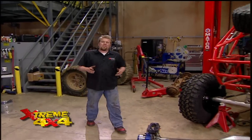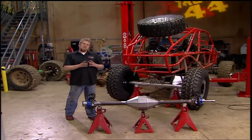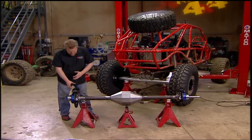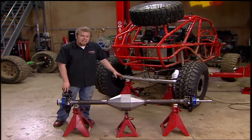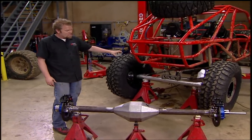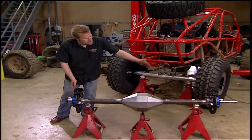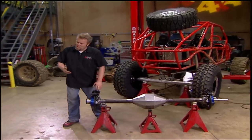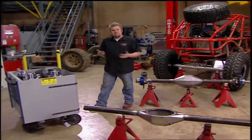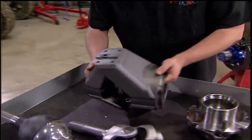We're back on Xtreme 4x4 and we're right in the middle of the step-by-step process of building two of the hottest axles to hit off-roading — the hybrid 609 assembly. We've already showed you how to select the width of any axle by using a mock-up assembly underneath our buggy, and then we went ahead and built the complete rear housing wheel mount to wheel mount. Now we can work on the front end, and obviously if it's the front end, it's going to need some type of steering knuckle. We're going to use Spyder Trax's Ultimate Knuckle Assembly.